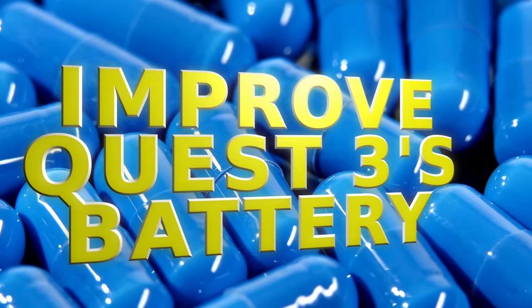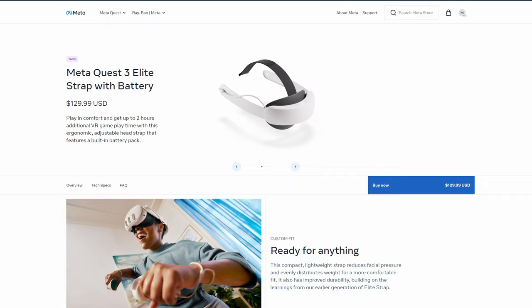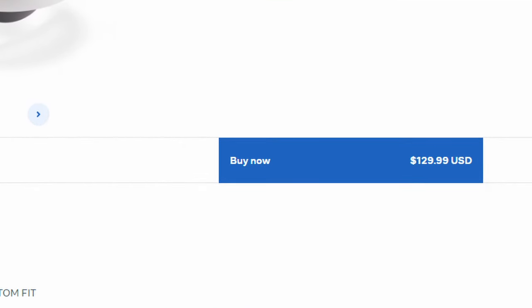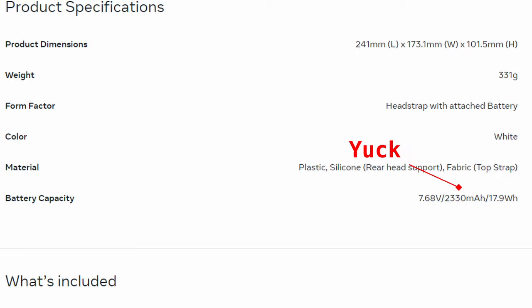Today, let's go over some ways to improve Quest 3's battery life. Let's get the obvious one out of the way right now — pick up a battery pack. The official Meta Elite Travel Battery Pack is $130, but the battery on it is only 2,330 mAh, which is fairly low.